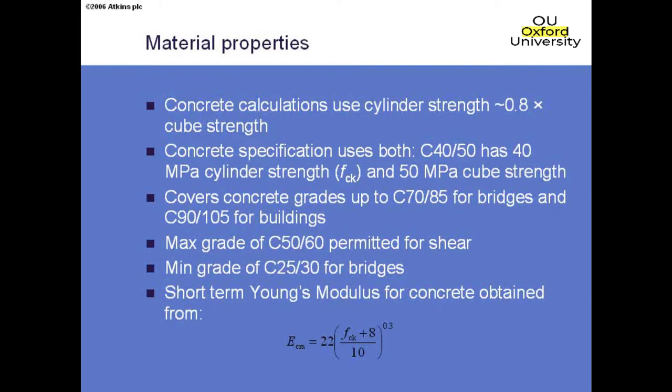The Eurocodes can be used for much higher strength concrete than previously in BS 5400. For buildings, the formulae can be used up to C90/105, and for bridges up to C70/85. The difference reflects caution in the bridges community because there isn't as much testing on large-scale bridge members. The UK National Annex puts a cap specifically on shear resistance of sections without shear links — we mustn't use a concrete grade greater than C50/60 in those calculations, due to concerns with high-strength aggregates.